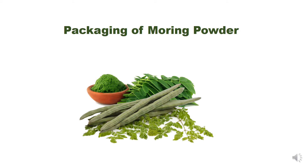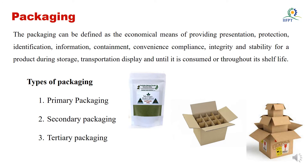Hello everyone, today we are going to see about packaging of Moringa powder. Packaging is a physical material which will cover your value added products and that will support in extending the shelf life of the commodity during the storage period.